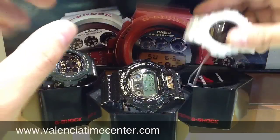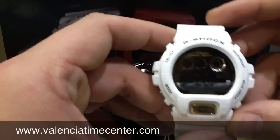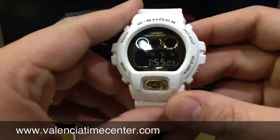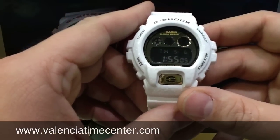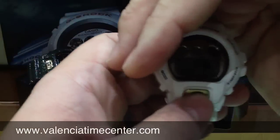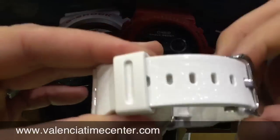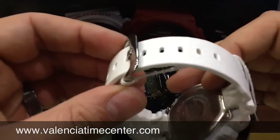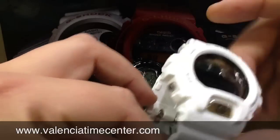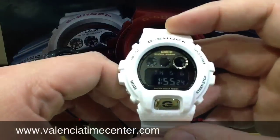I'll give you a quick close-up look at the white one. The white one is very cool as well. You get a negative or blacked out screen with that light golden dial, and then you have the gold button for your light. This one is going to be probably the least detailed-looking — I mean, they have the same detail, but it stands out a little bit more on the green and on the black.